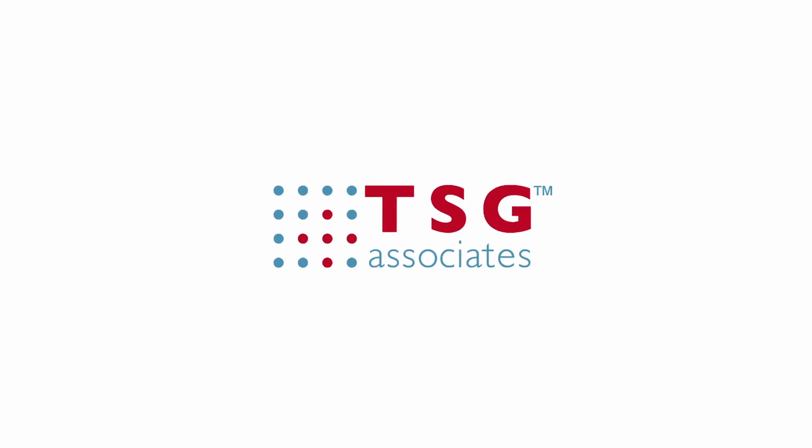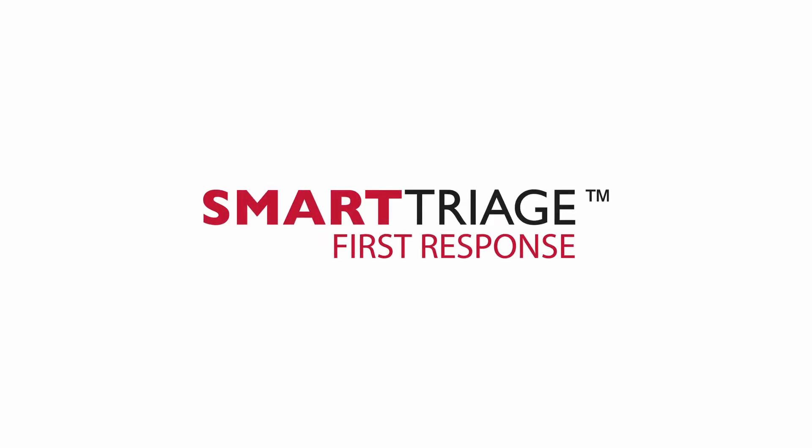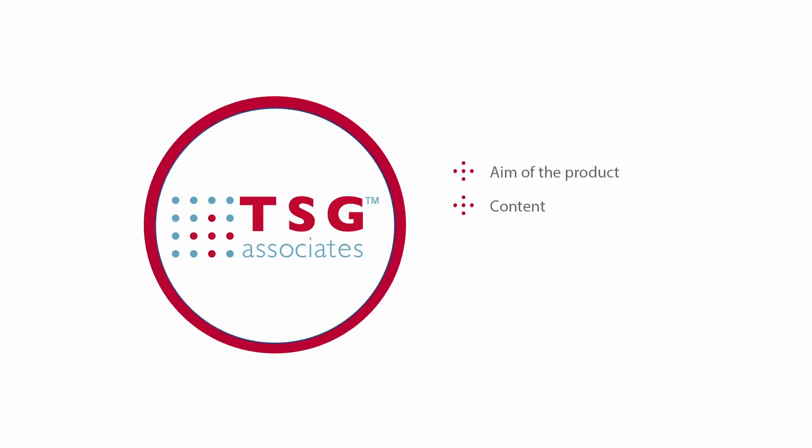Welcome to this training programme from TSG Associates. Our aim is to teach you how to use Smart Triage First Response. We will cover the following topics: aim of the product, content, how to use it, and handing over to the next level of triage.